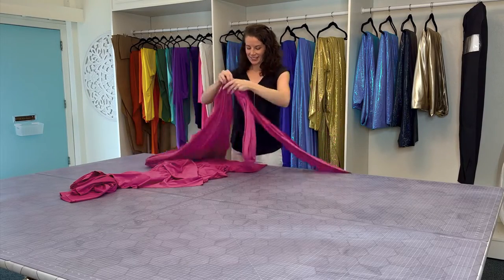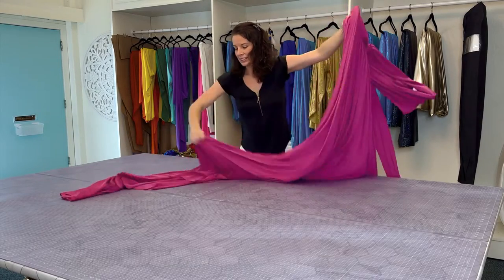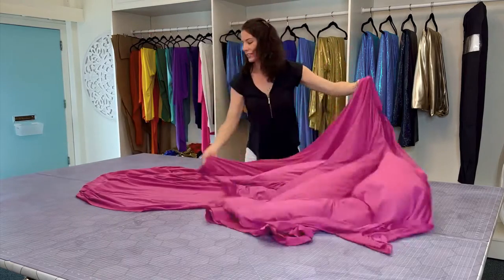Many of you have been asking how to take care of your high-flying dress, so here's a tutorial on how to fold it.